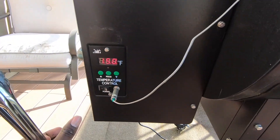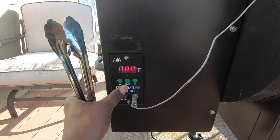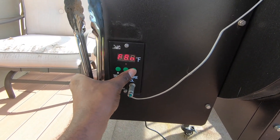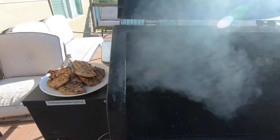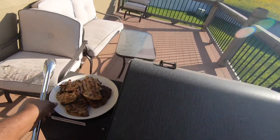If you have one of these Green Mountain grills, just hold that down arrow all the way down until it gets to 150 degrees, then push down one more time to turn the fan on. Close it up and it's going to go through its cooling cycle and shut the grill down.